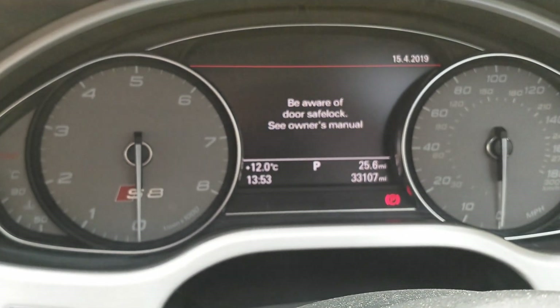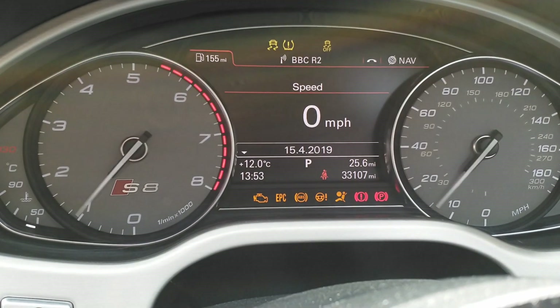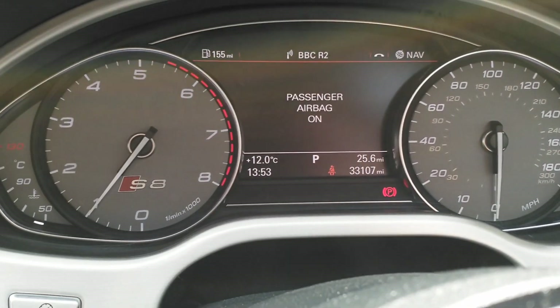We'll just turn off the ignition and restart the engine. We'll be right back.